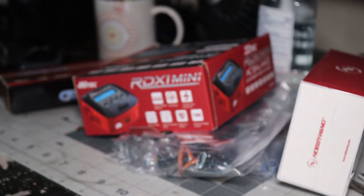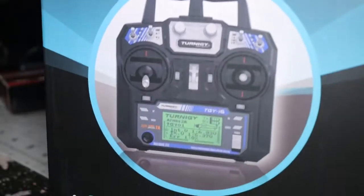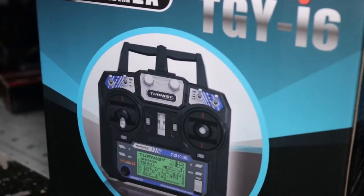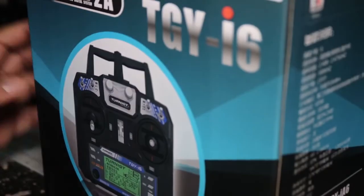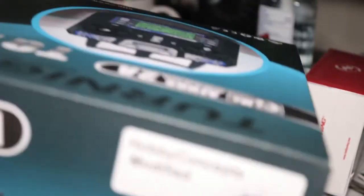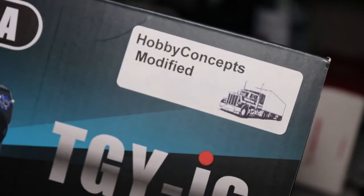Last but not least, one of the other most important parts of the RC build — I'll take a closer look at it later — is the controller itself. This is a TGY i6. According to him, he said he modified it — I don't know exactly what that means. It says right there 'IV Concepts Modified.' It works on 2.4 gigahertz, and this is a six-channel radio.